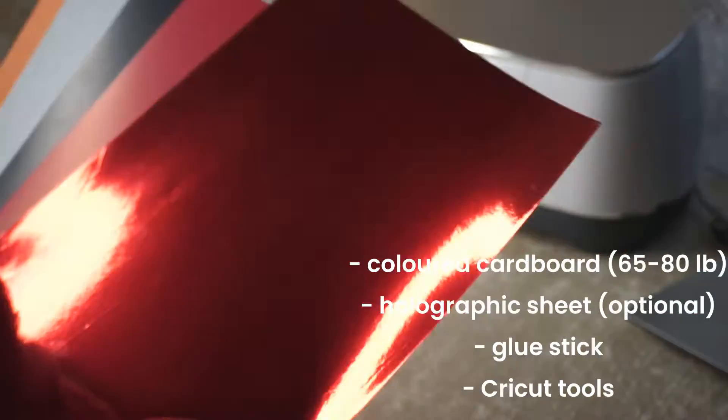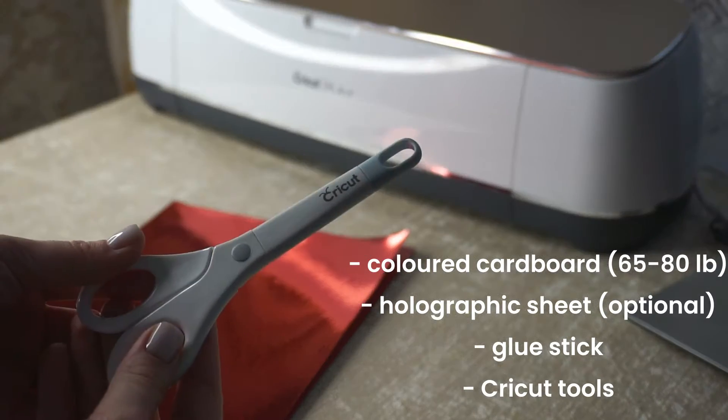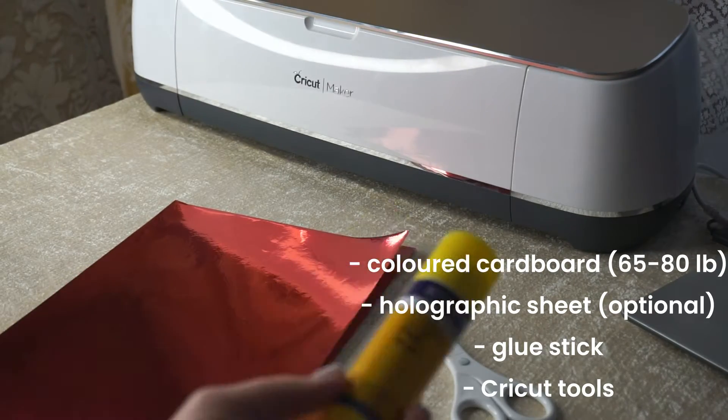For this project, take colored cardboard. I decided to add one holographic shape in the red color, a glue stick, and Cricut tools.